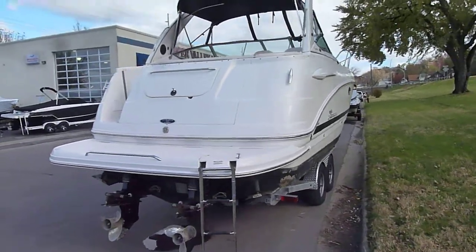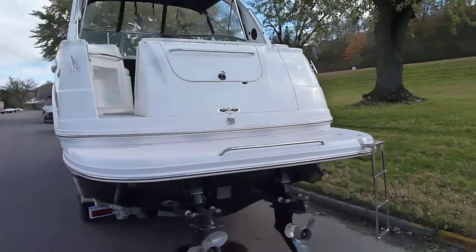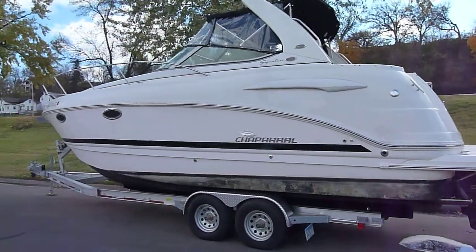Take a walk around the outside. Nice big swim platform. Nice storage trunk on the back. The outside of the boat is all white with black trim. It is bottom painted — just a nice classy looking boat.